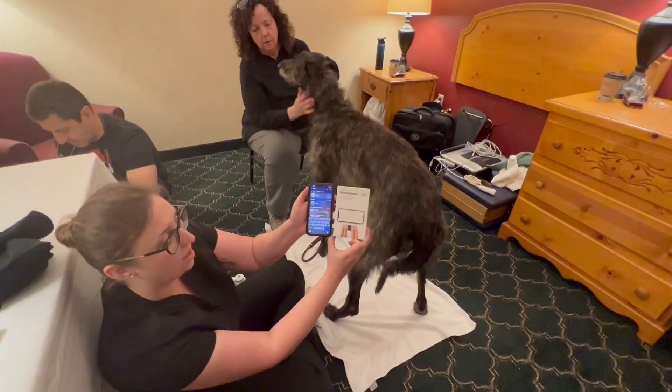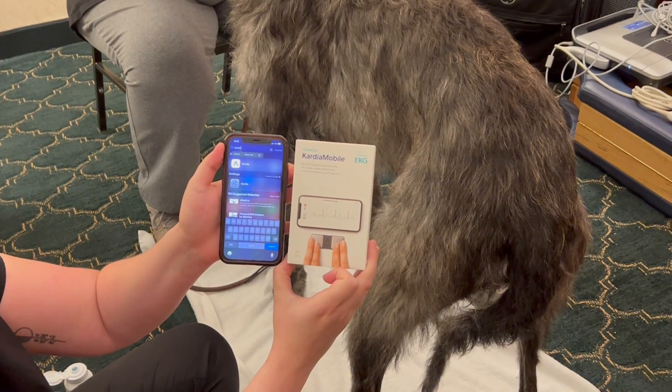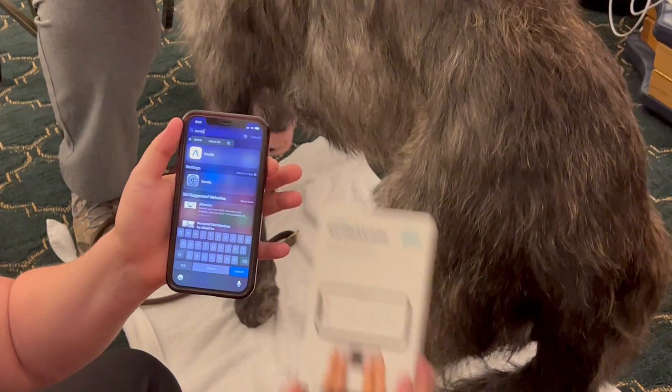The first demo is for the AliveCore Kardia Mobile EKG. This is going to use your smartphone application called Kardia — spelled K-A-R-D-I-A. You can search it in the app store and it's free to download.